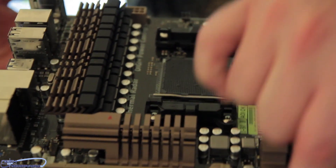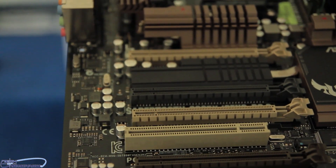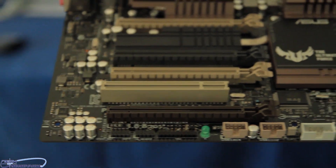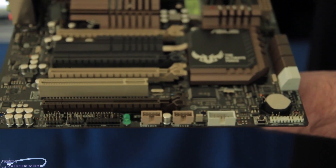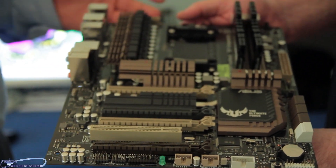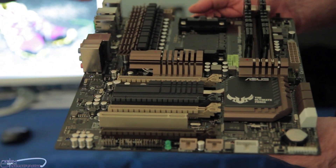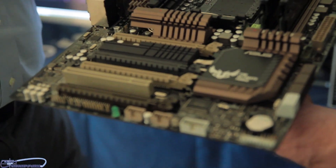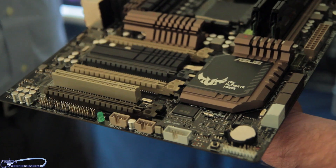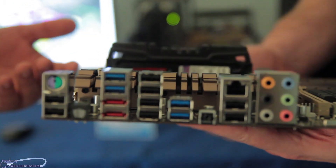We're also talking about validation. Tough components are great, but great components alone don't make a great motherboard. We're showing footage from our QTR lab that demonstrates how we test these boards — actively putting the CPU, graphics, SATA, and USB bus all under load simultaneously for 20 days straight, monitoring reliability, so users can feel confident in the Sabertooth's long-term performance.